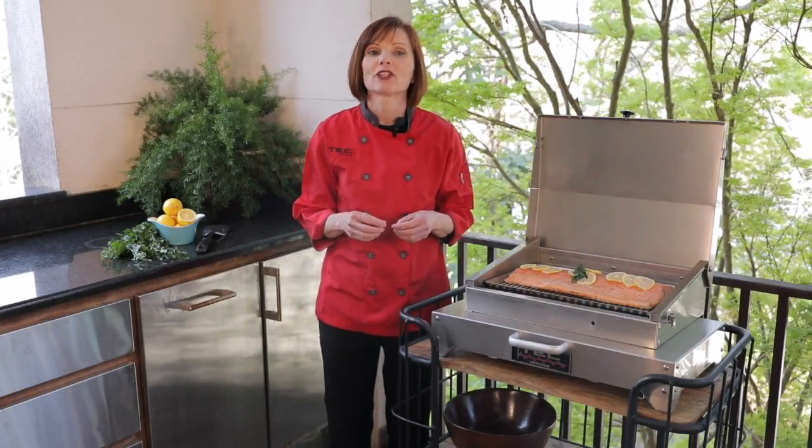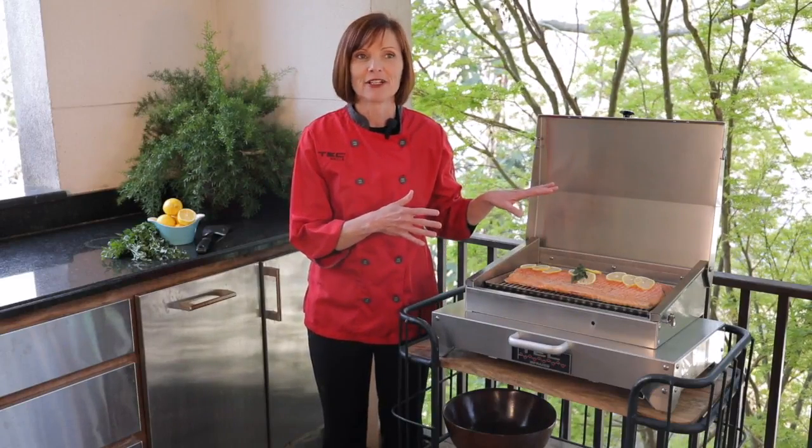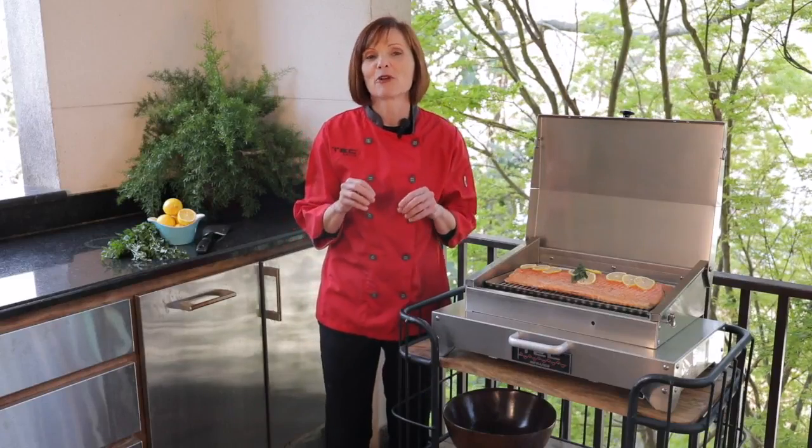Another way that we like to use the infrared grill tray is to fix a quick one-pan supper for your family that keeps a mess outside on the grill. It adds a delicious smoky charbroil flavor to your food.